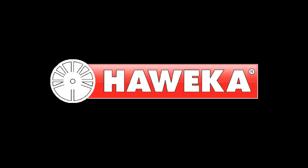Congratulations on your purchase of the Haweka QuickPlate System, the most advanced wheel mounting tooling available.